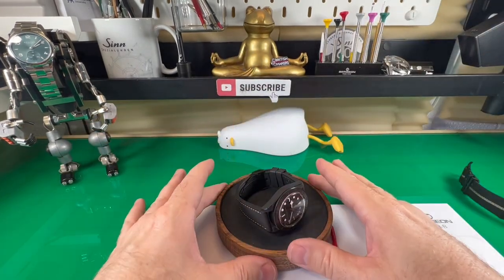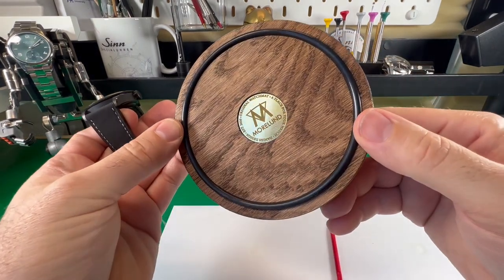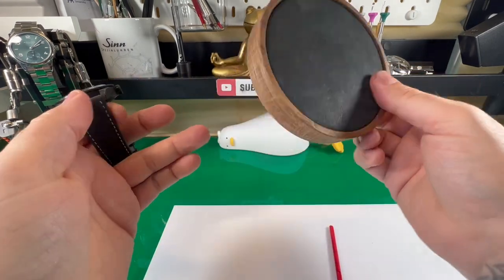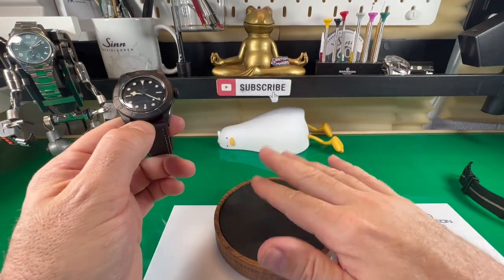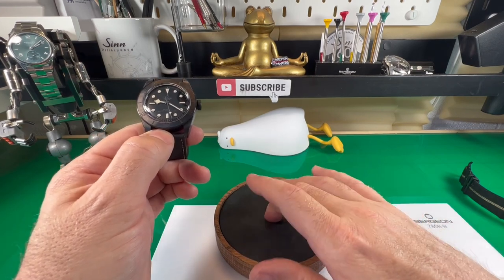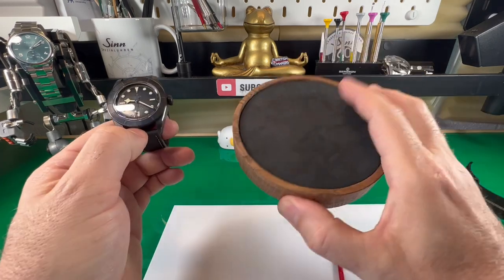Oh just a quick one — if you're interested in what this watch case is, it's come in from Daily Watches and it's really plush. I'm going to do a little video on these. They were the guys who gave me Bob. So if you're interested in one of these let me know — I've got a discount code, and heads up I will receive 10% of any orders made with my discount code. But yeah it's a really nice bit of kit.